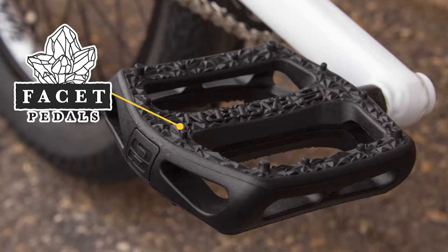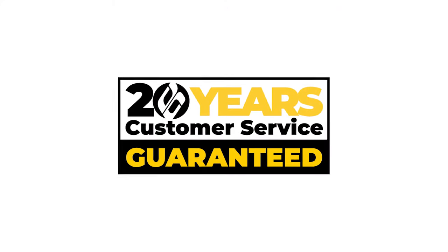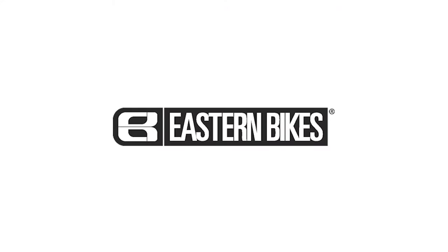Eastern Bikes — 20 years customer service, guaranteed. Visit us at easternbikes.com.